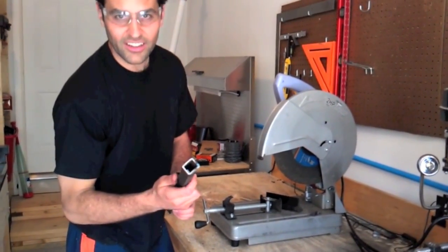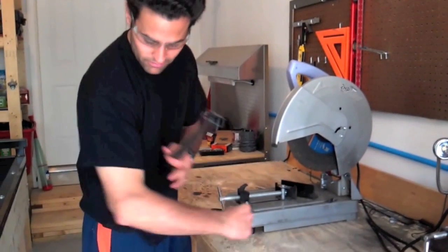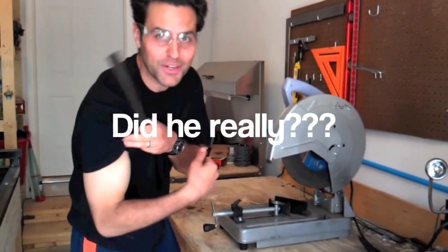As my grandfather would say, let the tool do the cutting. There was a little grinding in the beginning there — it was a little muscle.